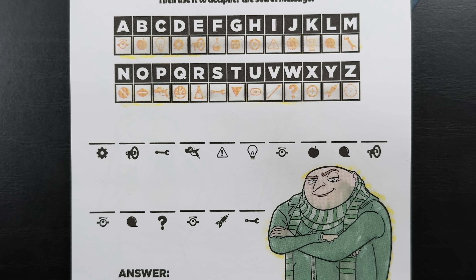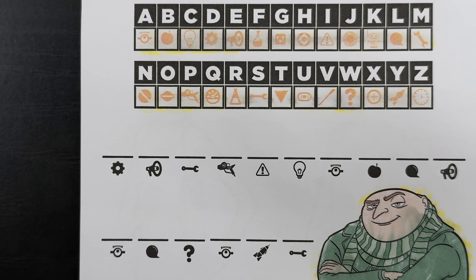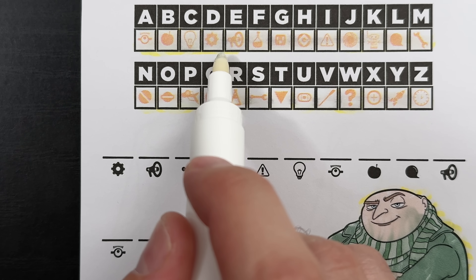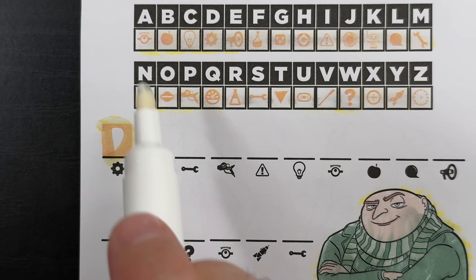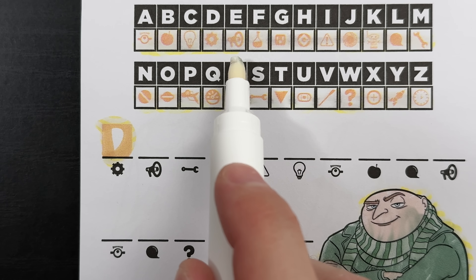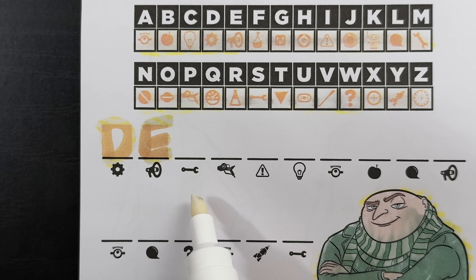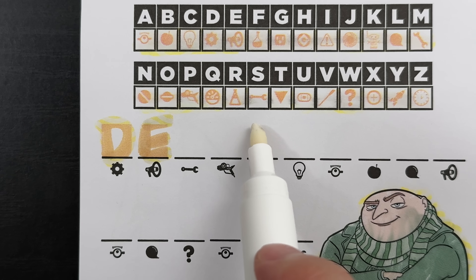We're going to do the first few letters together, and then I'm going to finish the rest of the puzzle. Feel free to spell along if you know the answer. So this first symbol here is the gear symbol. Let's find the gear symbol - there it is, it's the letter D. Next is this megaphone - there it is, it's letter E. Next is this wrench - there it is, it's letter S.